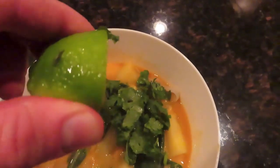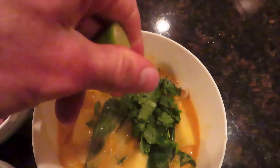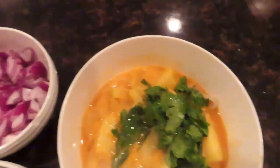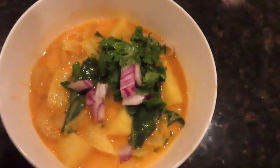Add the cilantro, squeeze some lime, and put on some red onions — and that is the dish. Very easy to make. Thanks for watching everyone, try it out, tell me what you think, and we'll see you soon. Bye bye.